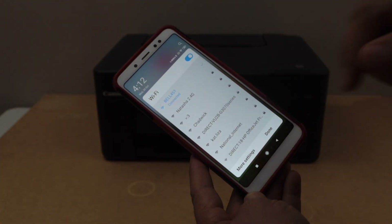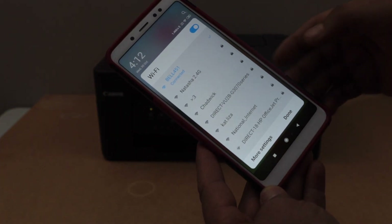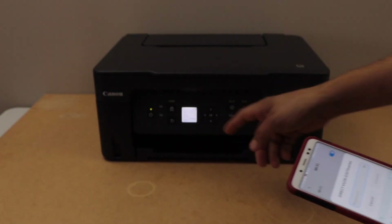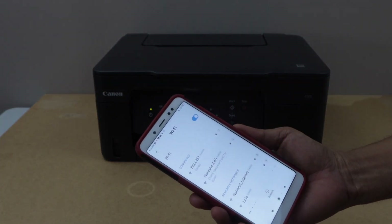Here we can see the Direct-3070 series network. Select it, enter its password as displayed on the printer screen, and then click Connect.